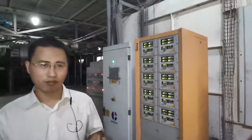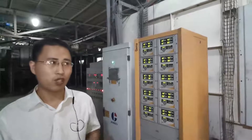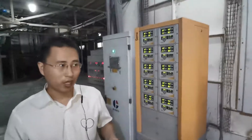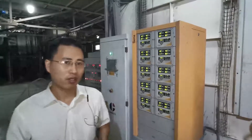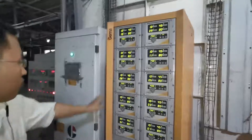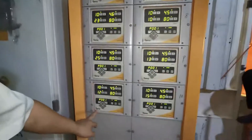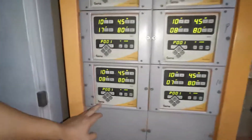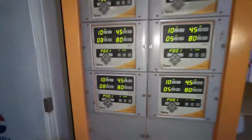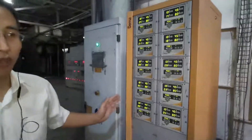Hello my friends. Today let me introduce our powder coating line. Our powder coating line is the brand of GEMA. You can see the logo here. GEMA is a very famous brand for powder coating equipment. It's an important instrument of Euro quality.